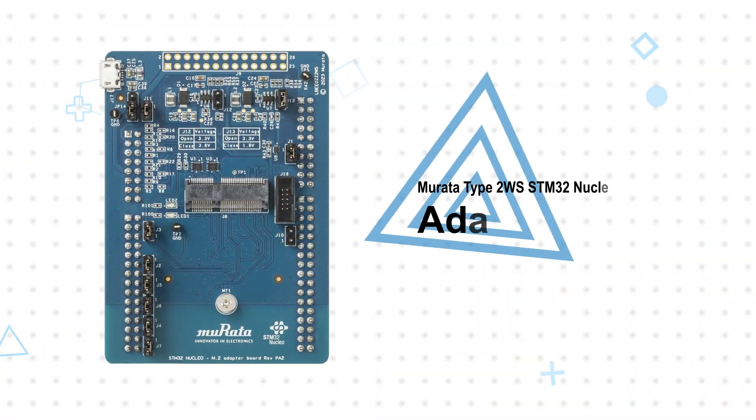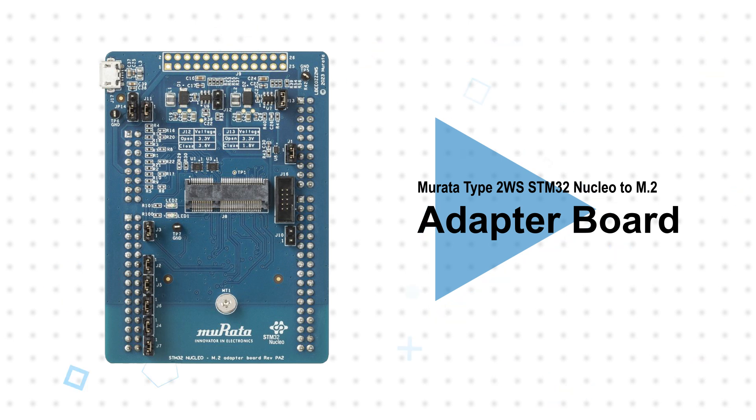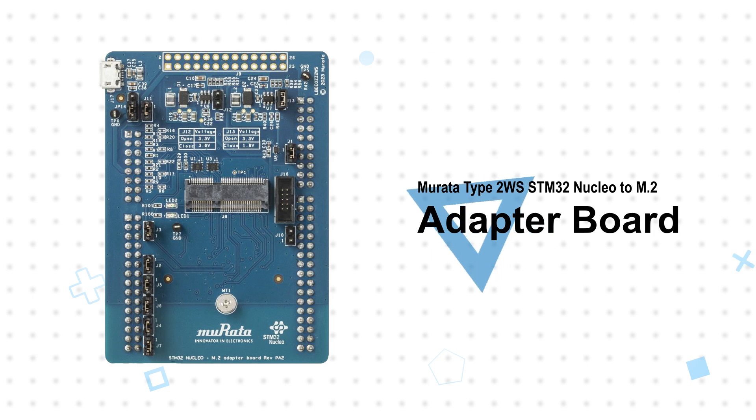The adapter board features an M.2 slot to plug in Mirada M.2 wireless module evaluation boards, Nucleo headers to plug the adapter board into the Nucleo 144 board, and various jumpers.